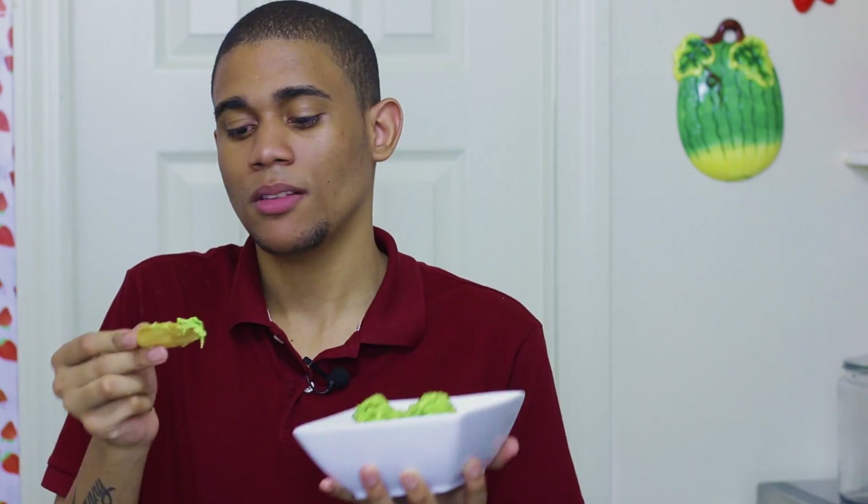All the ingredients are in the description box. If you try it, let me know if you liked it — this is just how I like it, my recipe. Don't forget to subscribe to my channel and I'll see you next time, bye bye!